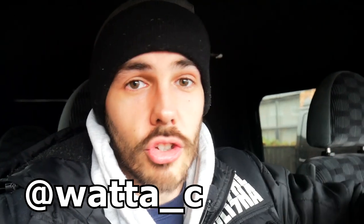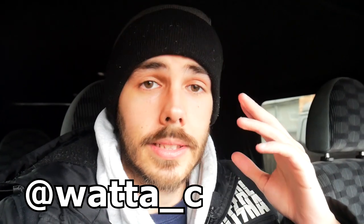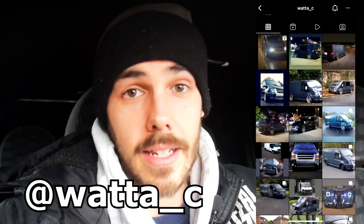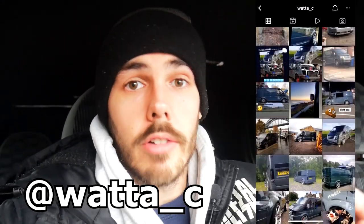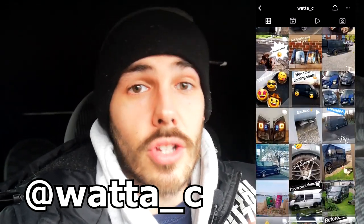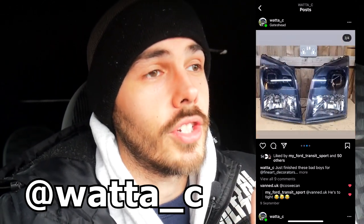If you want to go and have a look at Craig's van, I'm going to leave his Instagram name on screen and in the description. He's got a few transit-related things going on of his own as well, so he's definitely worth a follow. He's clearly got a lot of knowledge about headlights and what goes into them. If you want to make any inquiries, as long as you're polite and compliment his nice van, I'm sure he won't mind you reaching out to him.